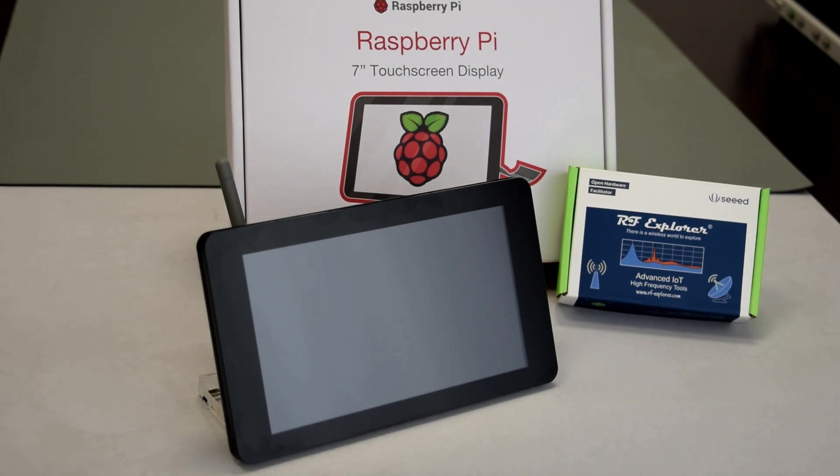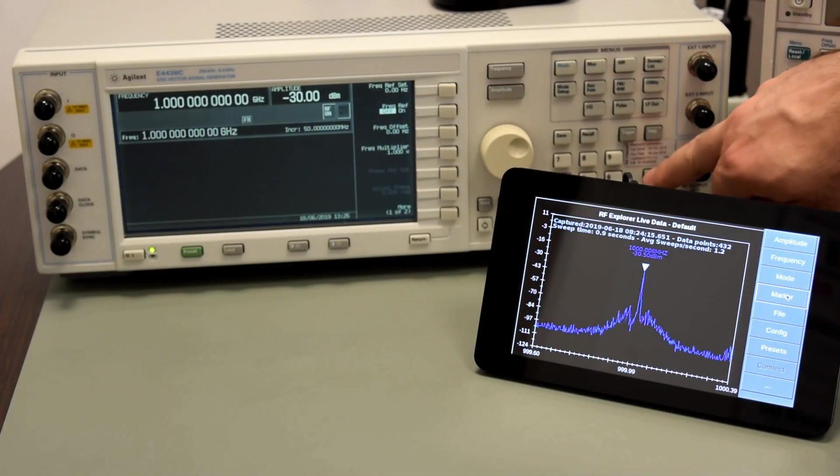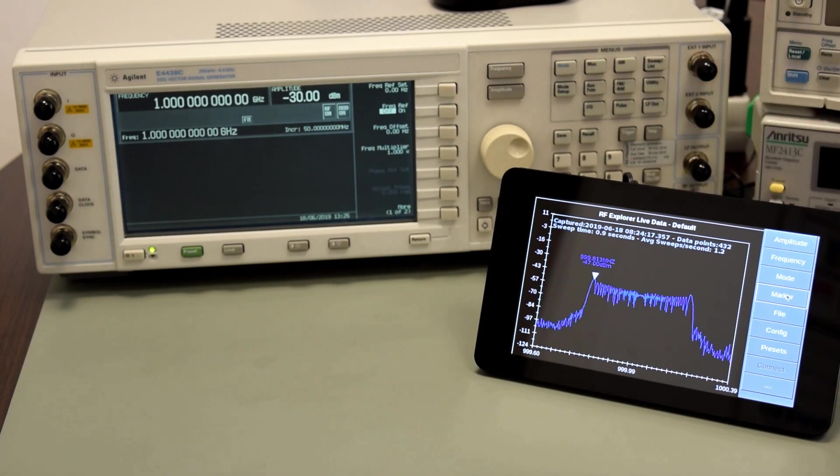The fully functional DIY spectrum analyzer is ready to power on and work. Stay tuned for tutorial videos coming soon. Thanks for watching.